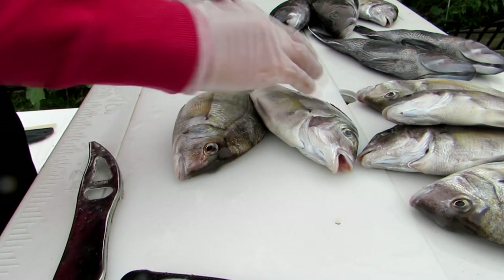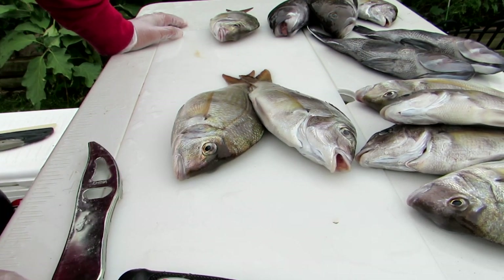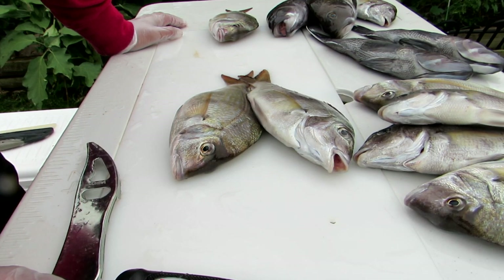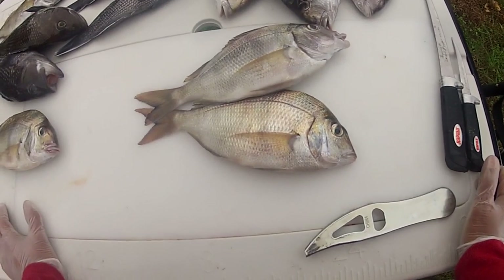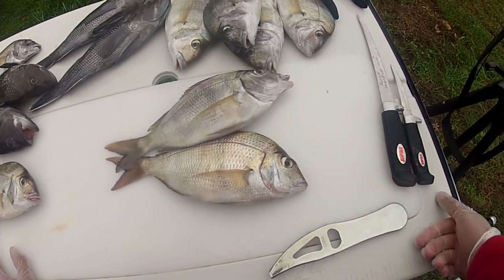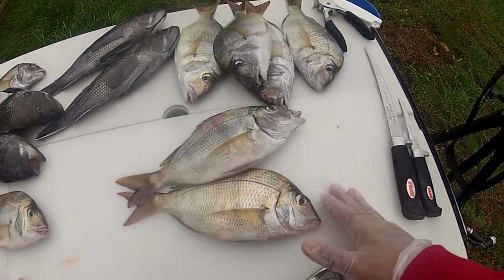We're going to have some porgies here and do something a little special. As you can see, I've got a smattering of porgies and sea bass. I love bottom fishing — it's a great way to spend a day. Go out, drop your lines down and you never know what you're going to get. You pull up all different kinds of variety out of the northeast. I lucked out and caught a whole bunch of porgies, and we're going to do something a little bit different — prepare these whole.